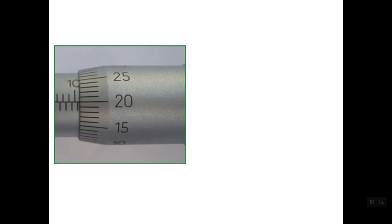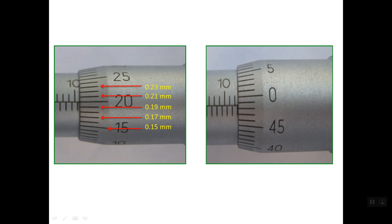On the metric system micrometer we have 50 graduations on the front of the thimble. The way to read these lines is simple: line number 15 is read as 0.15 mm, line number 17 is 0.17 mm, line number 19 is 0.19 mm, 0.21 mm, 0.23 mm. Continuing further: line number 46 is 0.46 mm, 0.48 mm. The lines near zero read as 0.02 mm, 0.04 mm. This is how to read the lines of the thimble scale.